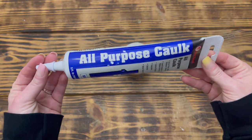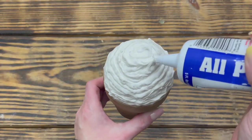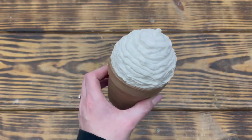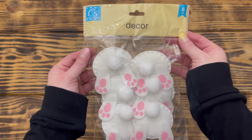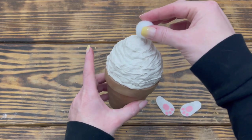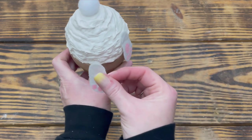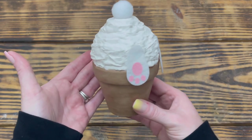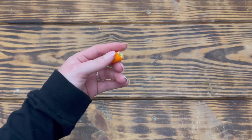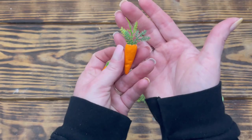I placed the styrofoam ball down inside the terracotta pot — it fit nice and snug without glue. Next I took all-purpose caulk and applied it around the top of the pot on the styrofoam ball just like icing a cupcake, making sure no areas of styrofoam were visible. I also used one of these bunny bottom decor pieces from Dollar Tree, carefully cutting off the little bunny tail and both feet. While the caulking was still wet, I placed the bunny tail on top and the two bunny feet on the side with the toes hanging over the pot — no hot glue needed since the caulking holds everything snug once dry. I then took a mini carrot from Hobby Lobby, removed the greenery, replaced it with pieces from the Dollar Tree greenery pick, and placed the carrot on the back of the cupcake to dry overnight.